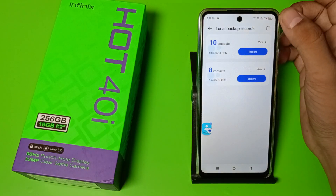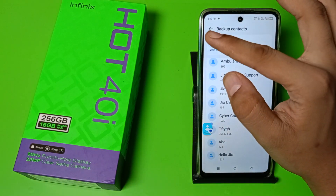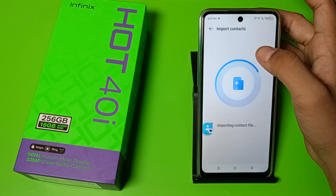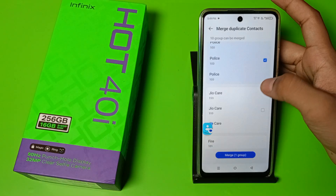And if you have saved contacts in your locals, just click on this Locals option. Here are all your contacts — it is copied now. And you just have to click on this, and it is pasted.